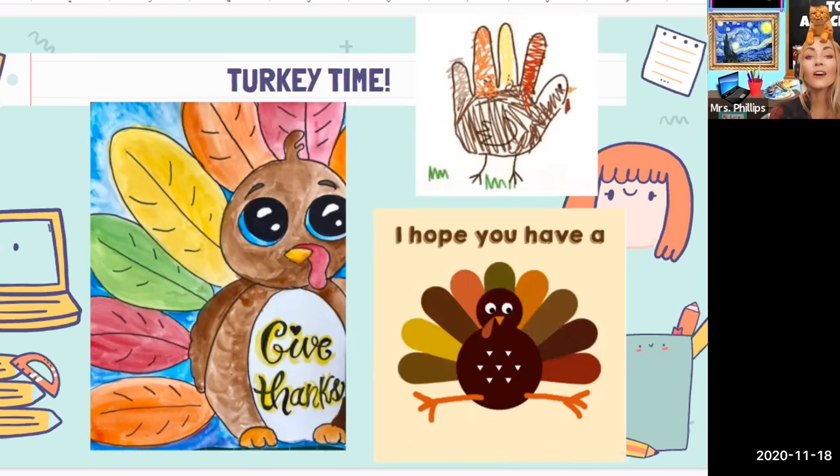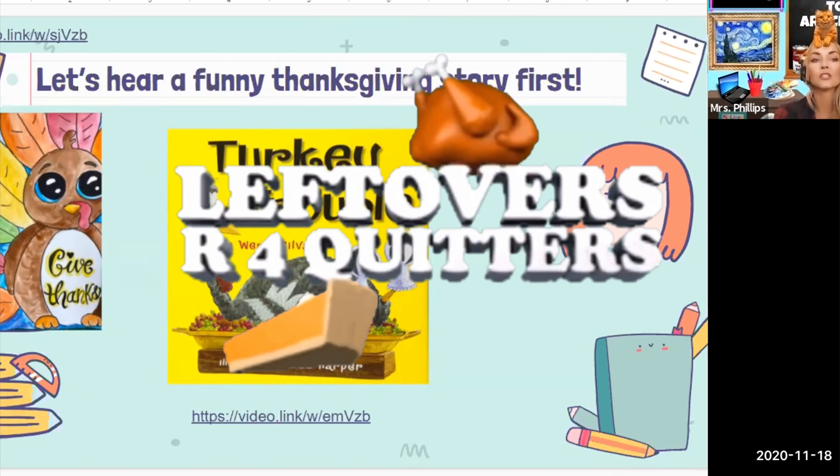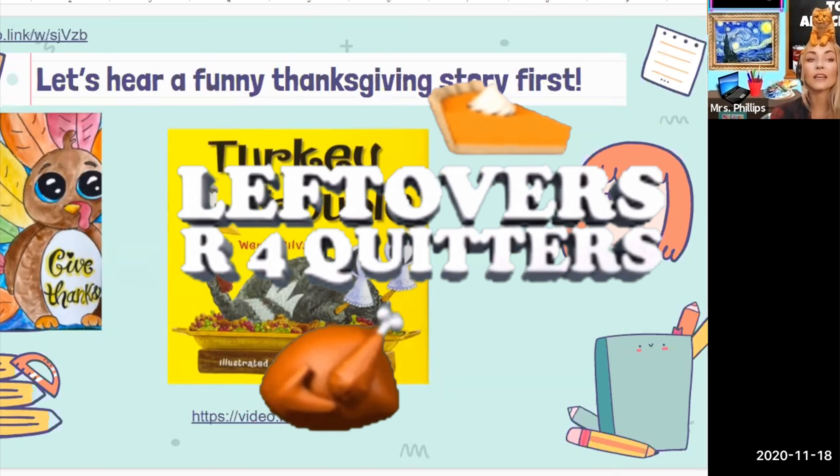I also found, and I'm going to put links to, some really cute and funny Thanksgiving stories. One of my favorites is Twas the Night Before Thanksgiving by Dave Pilkey. And then I also found one called Turkey Trouble. I always love to tie in a story if I can, and if we have time there are some really cute animated books to share, definitely for Thanksgiving.